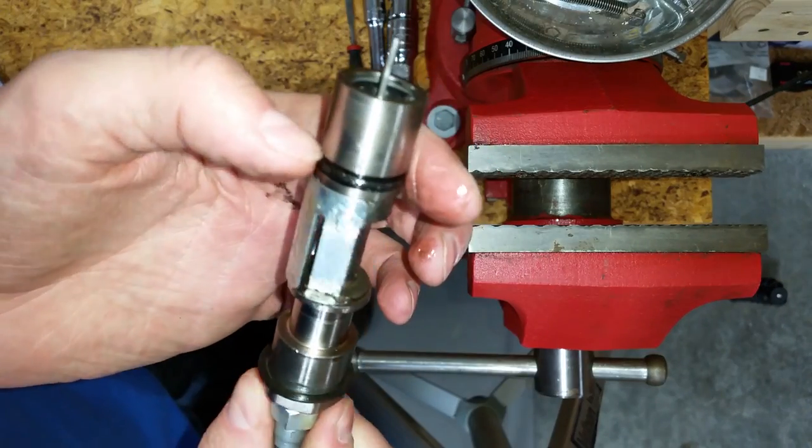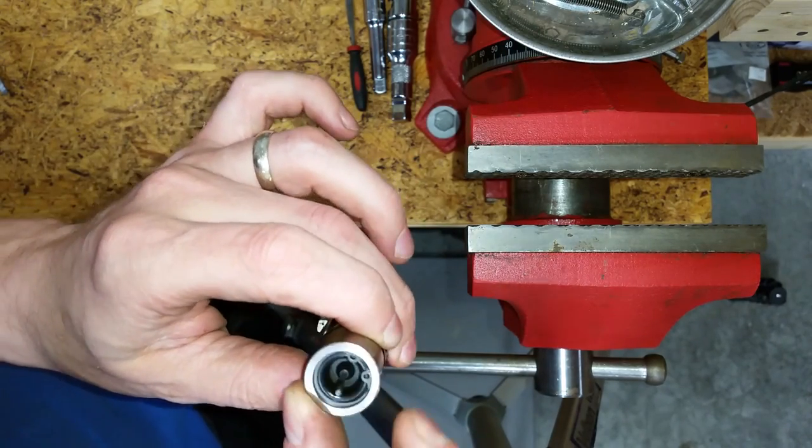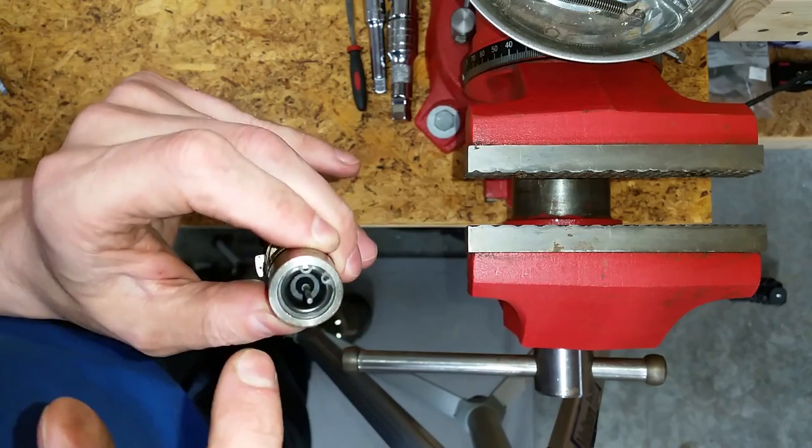I checked the o-ring for damage and it seems fine. However, when I move the trigger valve to a specific spot, it doesn't spring back to the center. I don't think it's supposed to do that.